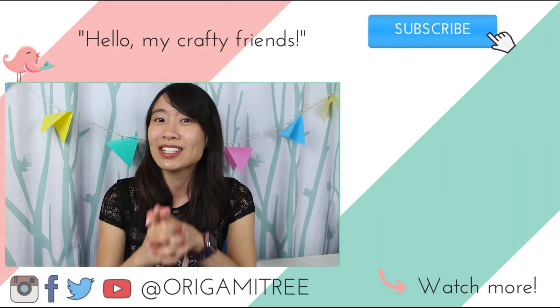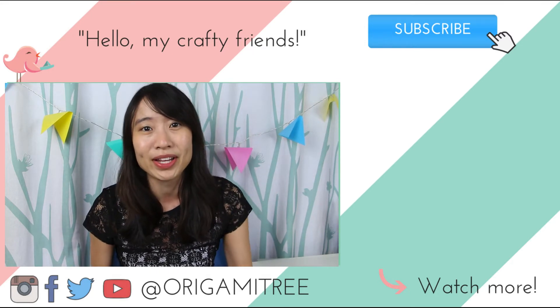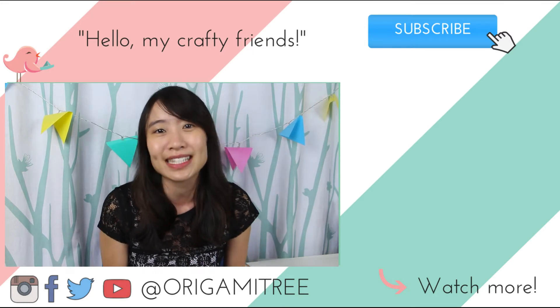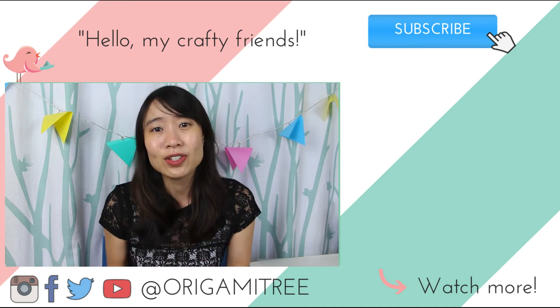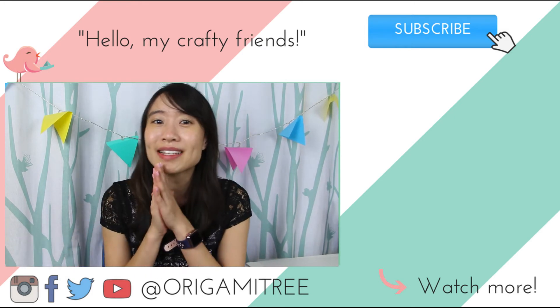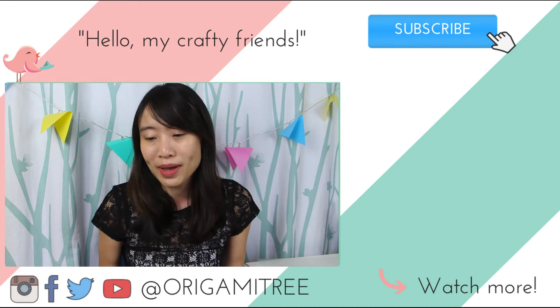Thank you so much for watching and for sticking until the very end of the video! If you liked that, be sure to hit the subscribe button and also the notification bell right next to the subscribe button to be alerted of new videos when they come out. And also if you could take a moment to leave a comment, I would love that so much.